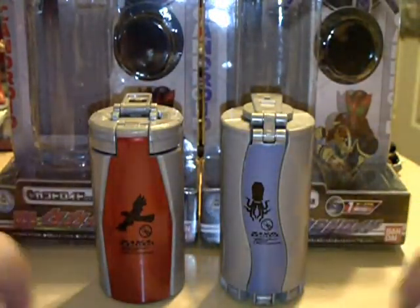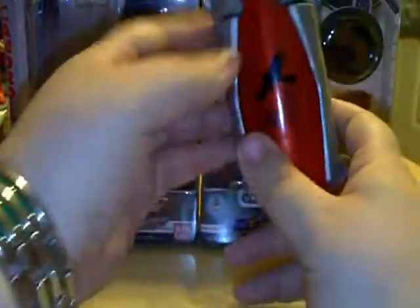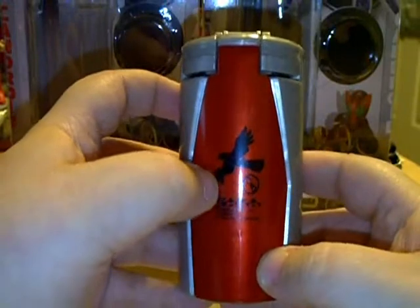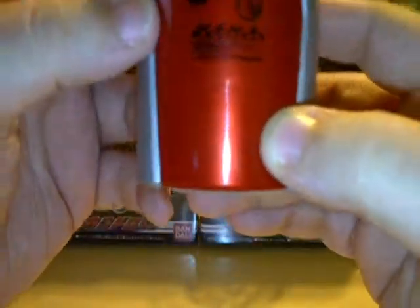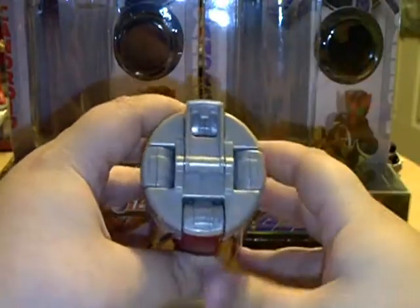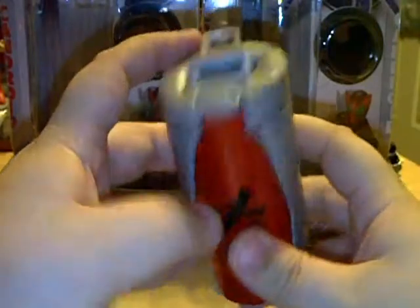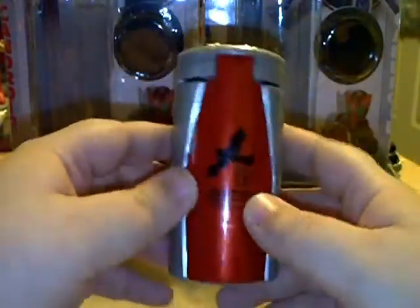So we're going to start with the Taka Kandroid first. Nice red finish on the outside — a nice metallic red. It does have the bird picture there, it says Taka, and then it has Japanese text that I can't read. The rest of the outside is just a plain silver color. There's a tab on top that you pop to open it up, and it serves as a lock to keep it locked.